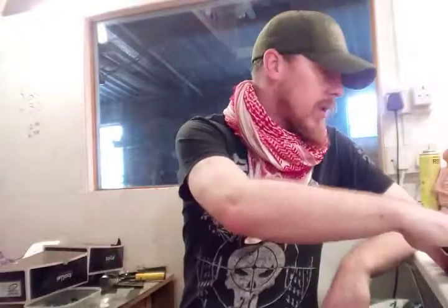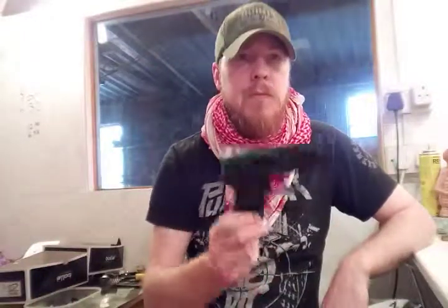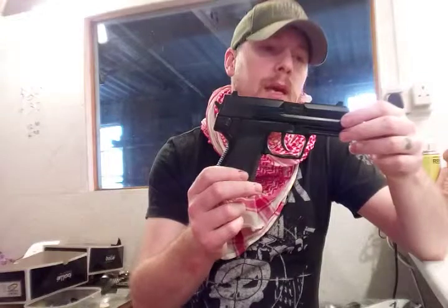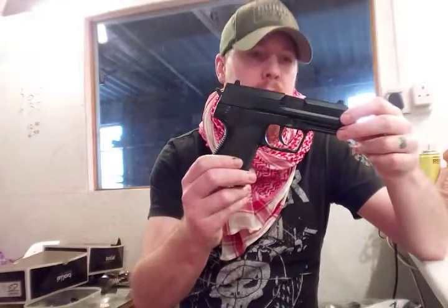I'm back. So what do I have today? Today I have for you — and it seems you may have noticed I've been looking at this — the Umarex H&K USP Compact.